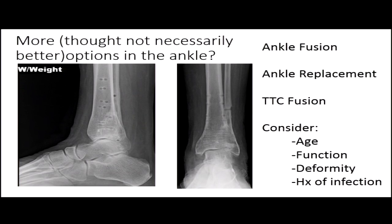In the ankle, there are a few more options, but they're not necessarily better. You have fusion, replacement, and TTC fusions. Those decisions depend on the patient's age, level of function, presence of deformity, and any history of infection. For isolated ankle arthritis with a good subtalar joint, they may do well with a replacement or a fusion depending on their goals.